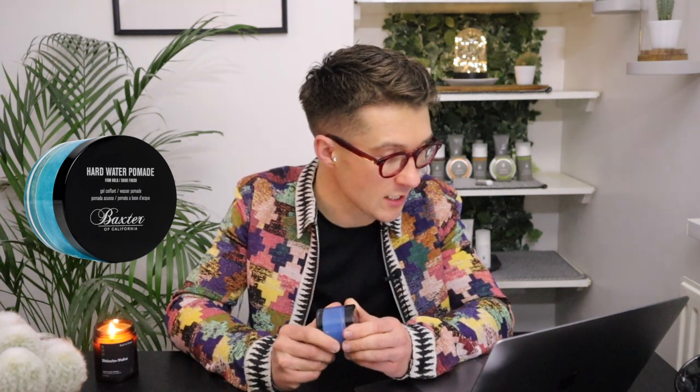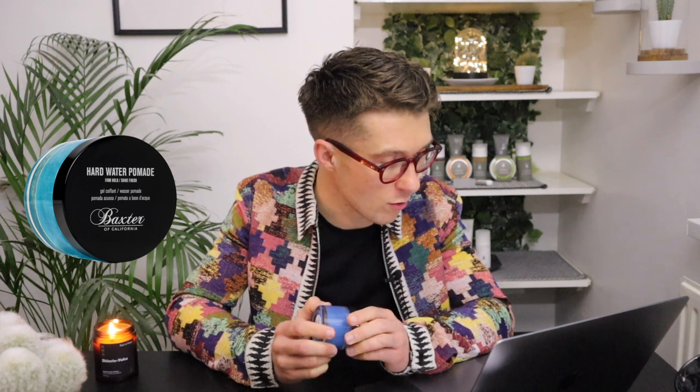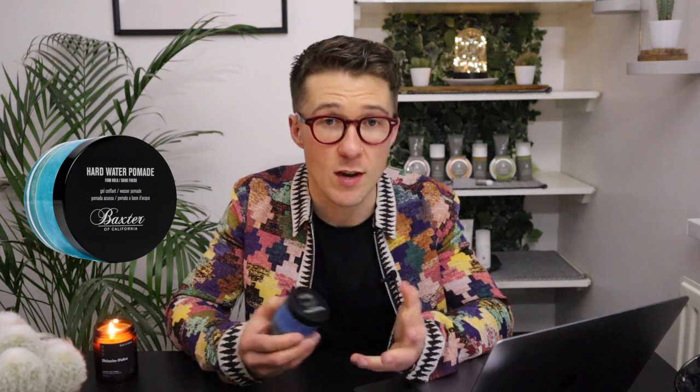The way they describe it is: the Baxter of California Hard Water Pomade helps give your hair definition and pliable hold for styles that stay in place all day. It's easily washed out and won't leave a sticky or stiff residue in your hair. Formulated with water and elastic fibers, it texturizes your hair by separating strands and blending in effortlessly. You'll be in control of your hair from morning until night and can switch up your style to match your mood thanks to the pliable texture.